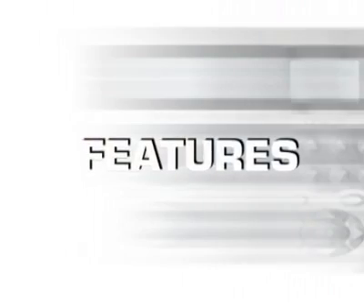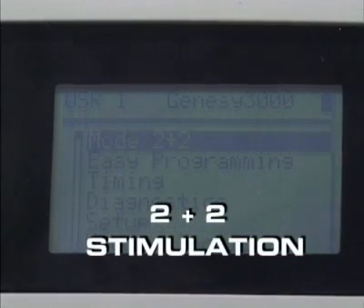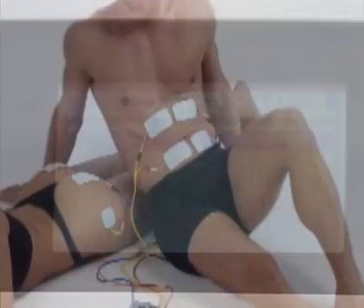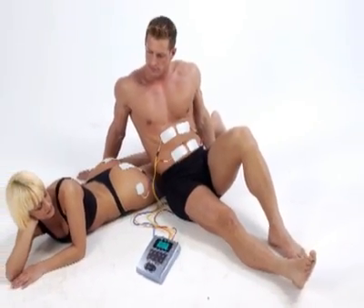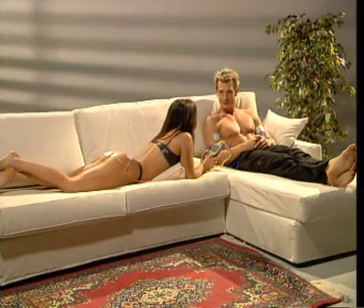Here are the strengths of the professional Globus machines. The 2-plus-2 stimulation function allows you to perform different treatments simultaneously on two people — for example, lipolysis on a woman and muscle strengthening on a man — or two different treatments on the same person, reducing working time by half.